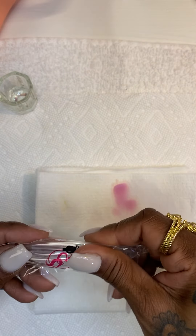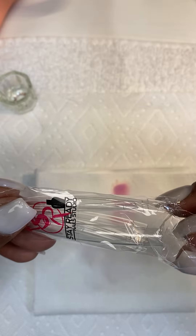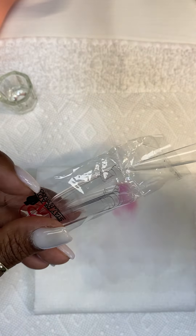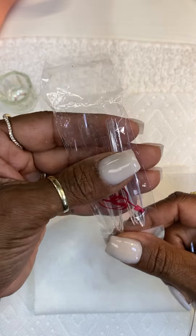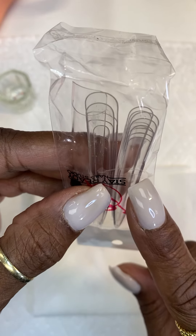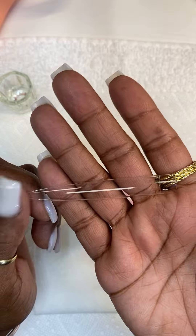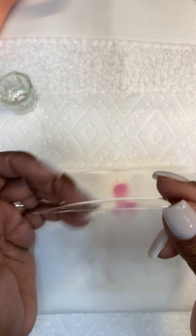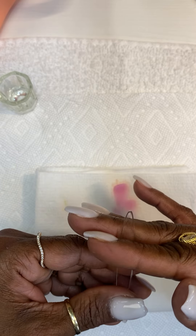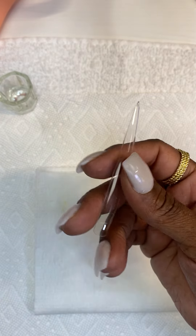We also have our stiletto tips. These are not the hard spoon tips — the material is impossible to file. You get 10 of these for a very low price, sizes zero through 10 or 11. These stilettos are not hard — as you can see they're bendable, and they have an apex already so they're not flat. When you cut it and file the sides, you shape it easily. It's super easy to shape.